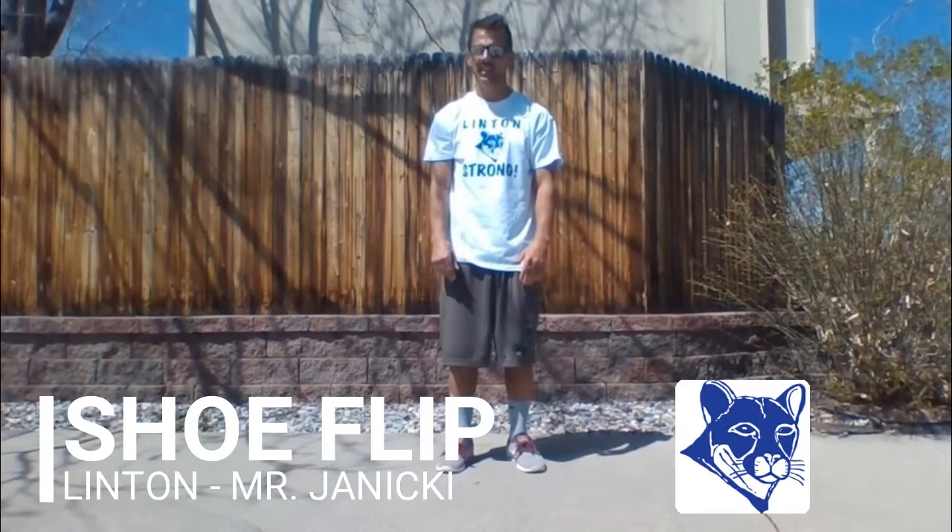Hello Linton Lions and hello PSD students. This is Mr. Janicki from Linton Elementary and I'm going to teach you a pretty easy shoe flip game.